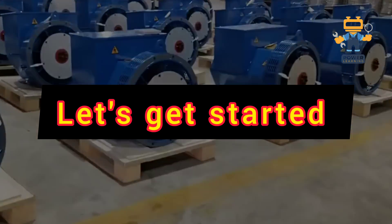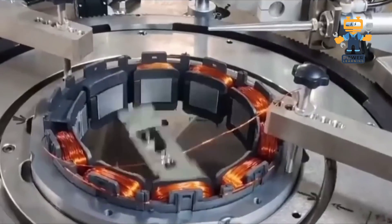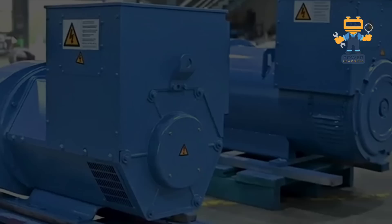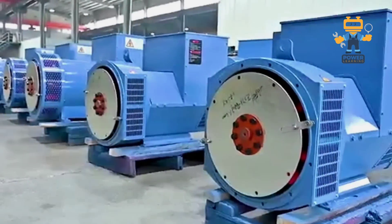Inside the alternator — the key players. Before we dive into the process, let's meet the team, the parts inside the alternator that make it all happen. Think of it like building a team for a big game; you need everyone to play their role perfectly.